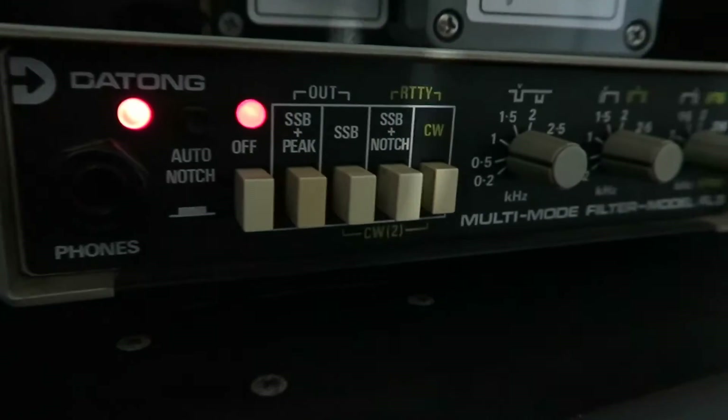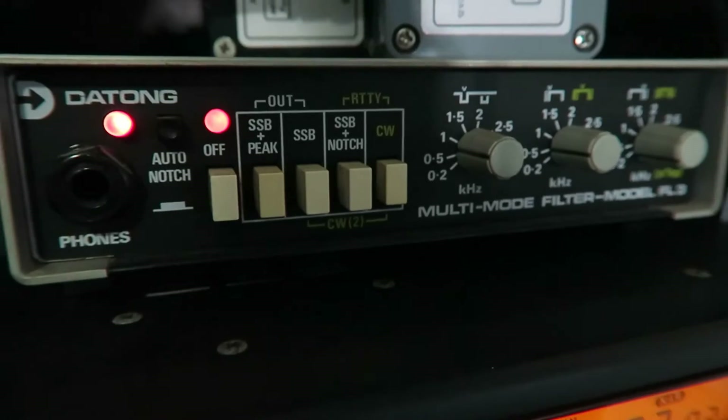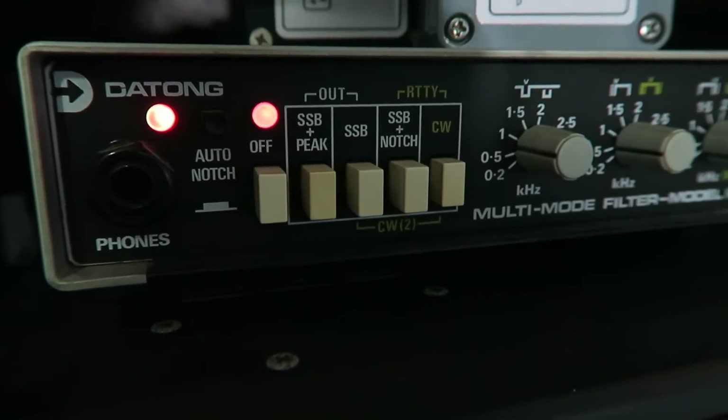The beauty of these old filters is that there's less ringing than the modern digital equivalent such as my MFJ, that you've seen before.